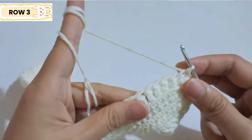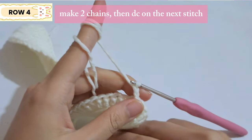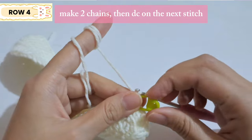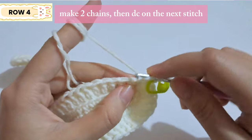That completes the row. For the next row, start with two chains and count this as one double crochet, just like the row before. Continue with a double crochet on the next stitch.